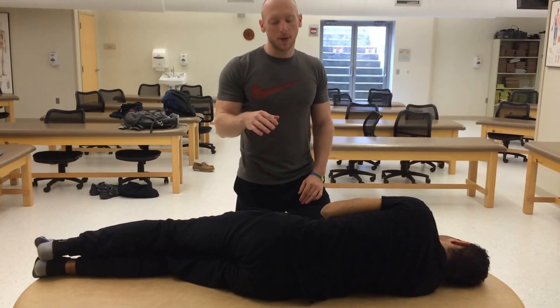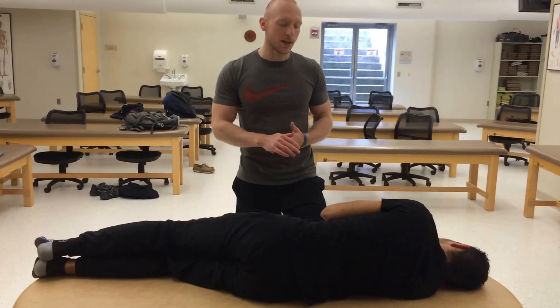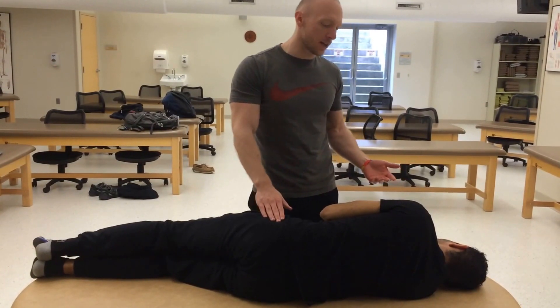We're going to treat a posteriorly rotated ileum with HVLA. To do this, I have a patient lying recumbent on his opposite side. We're going to be treating his left side, so I have him lying right lateral recumbent.